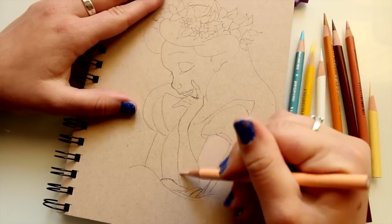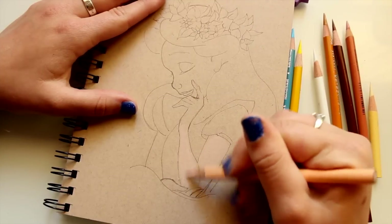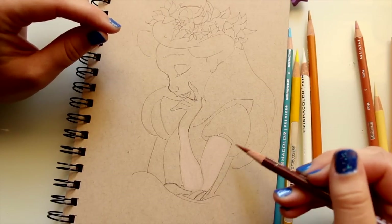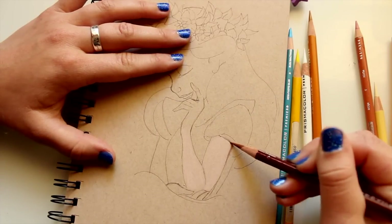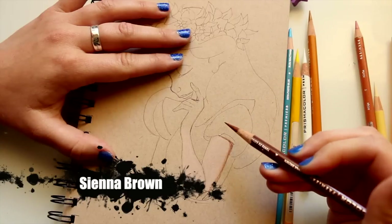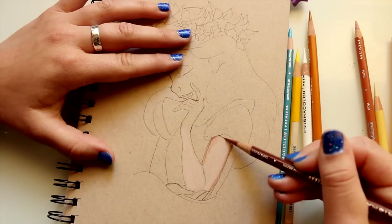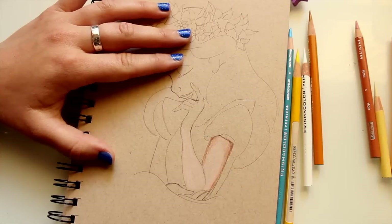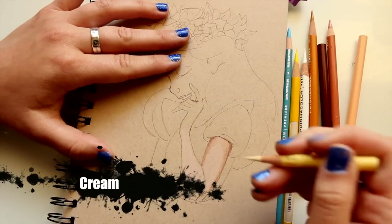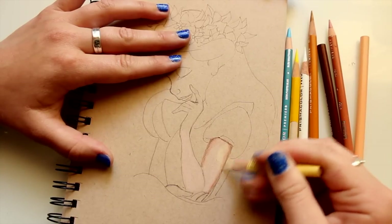As I'm coloring in her arm, with shading you have to imagine where the light is hitting and where it's not. I need to figure out where my darker places are — the shadows. The back of her arm is being shielded from the light, so I go in with a little sienna brown and just lightly hit those spots. Then I come in with my cream colored pencil and go over that section — it's not only blending it in but brightening up the skin a little bit.